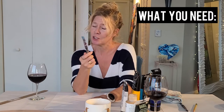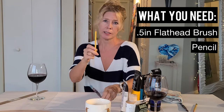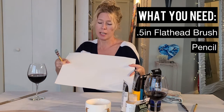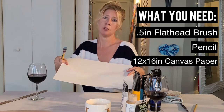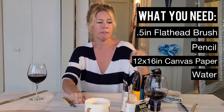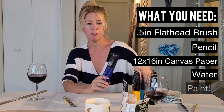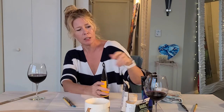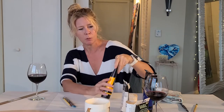We're going to do a tropical painting. Let's discuss what we need first. Just as in the first video, we need a flat head brush. We need a pencil for this one to do a little quick sketching, and of course something to paint on. Today we're going to use a 12 inch by 16 inch piece of canvas paper. A cup of water for our brushes, and then a bunch of Liquitex — my favorite brand paint. It's going to be colorful: some yellows, some aquas, some greens.